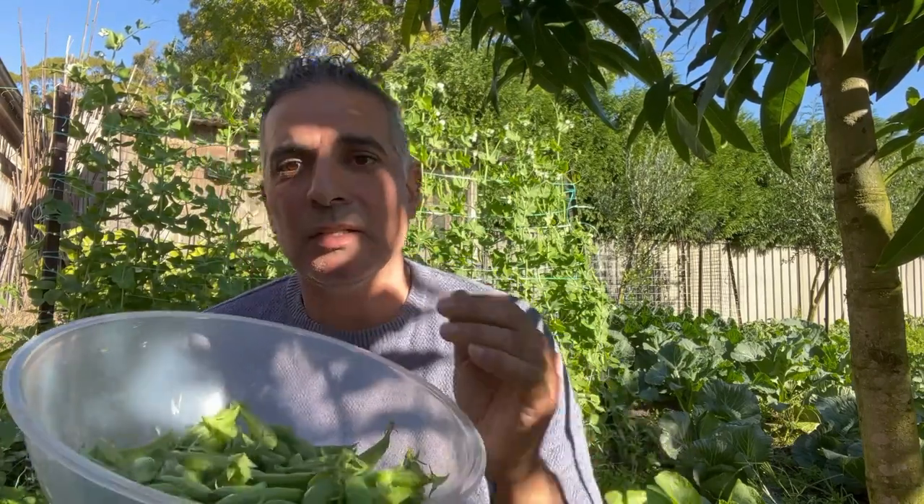Now that I've harvested my first crop, I'm going to make sure they're well watered — I've got drip irrigation — and I'm going to add a little bit of potash to try to help them along with additional flowering. After that I'll take these inside, give them a wash, and store them in the fridge. My children will probably eat them fresh, but I'll try to save a few for a stir fry. In about a week's time I'll come back for a second harvest, and I'm hoping in a few weeks I can report back that there's been a second flush of flowers so I can keep harvesting until at least August.